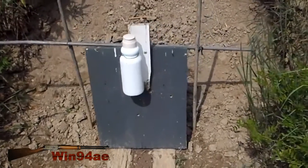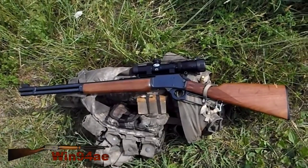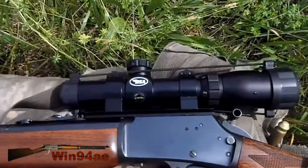Torso target, white kill zone, water bottle bonus. Marlin 1894S, 44 Magnum, BSA scope on it.